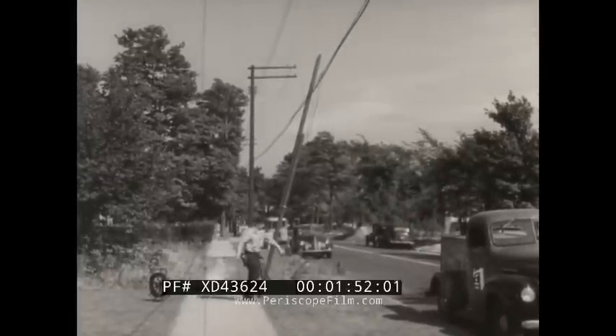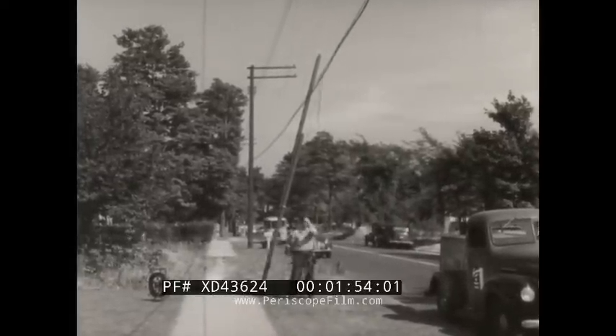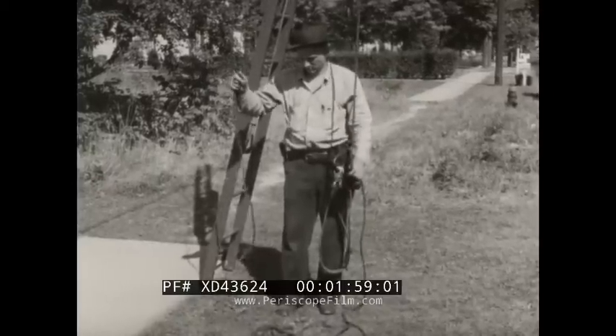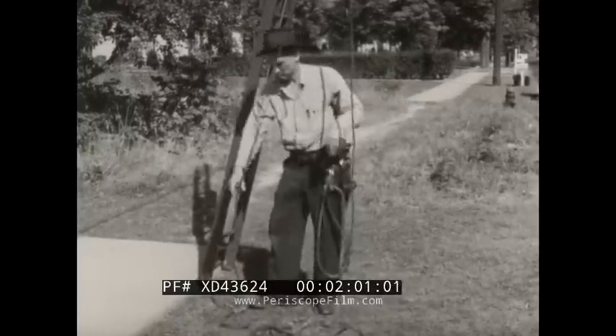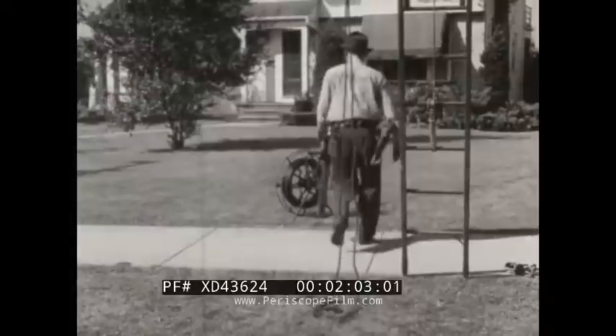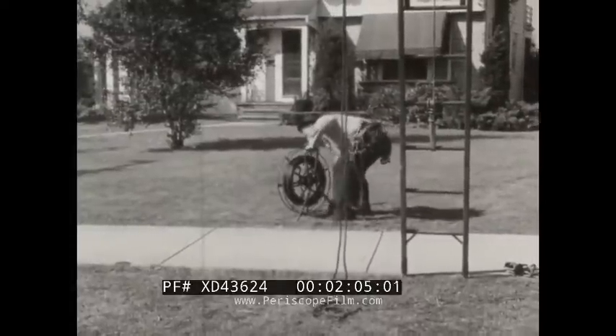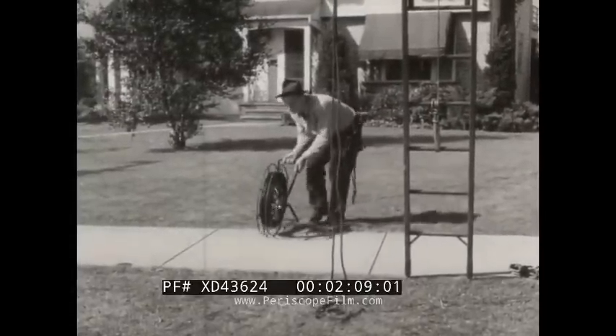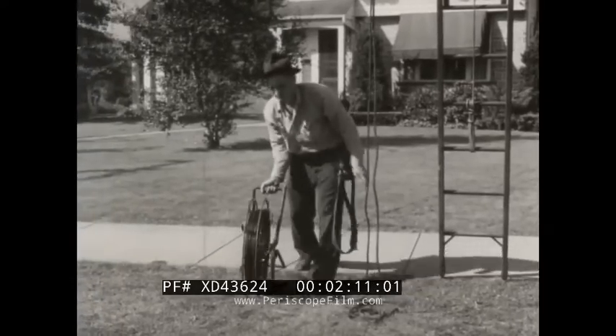Excess length is removed from the portion toward the house so that later the drop wire can be attached and raised quickly. The reel is then brought across the sidewalk and placed in a stable position.